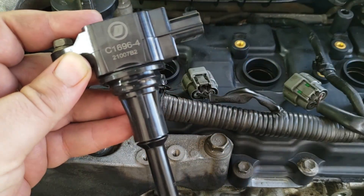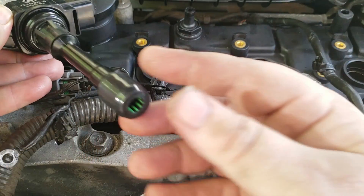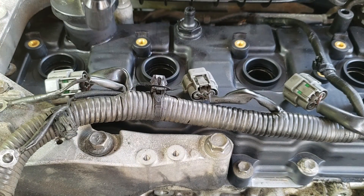We've got our new ignition coil ready to install. It looks good, no damage. If you'd like, you can put a little dab of dielectric grease in here just to help with the electrical connection. We're going to go ahead and install them.